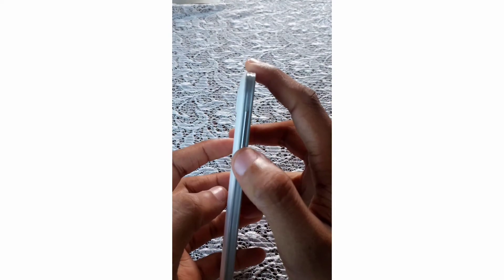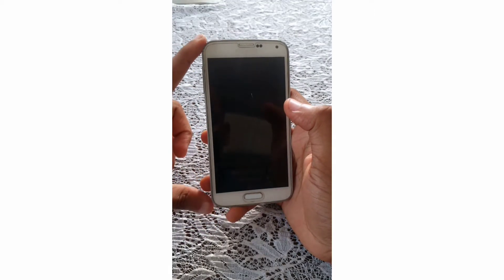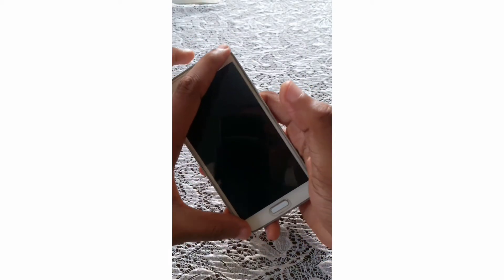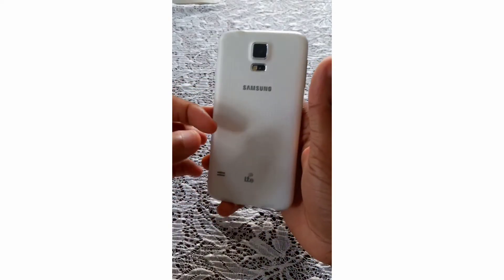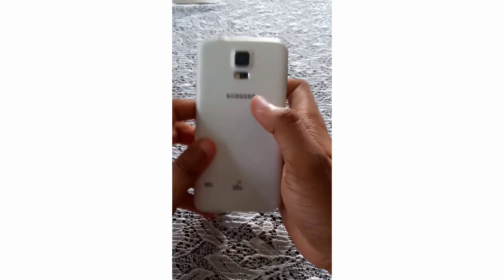At the side you can also notice the volume buttons. It's a 5.1-inch smartphone with a screen-to-body ratio of 69.6%, dimensions of 142 by 72.5mm, and it weighs 145 grams. The front screen is protected by Gorilla Glass 3, while the back is completely made out of plastic. The main camera has a single 16-megapixel sensor.